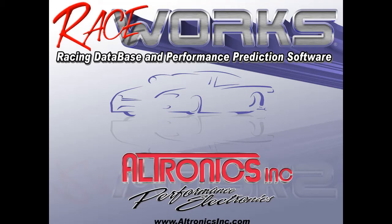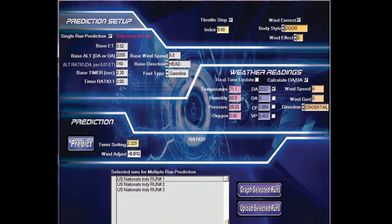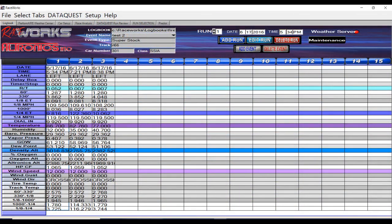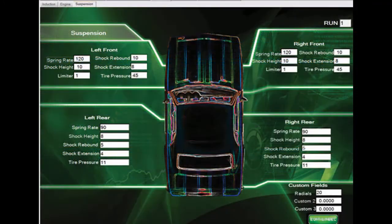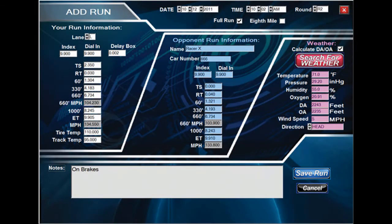RaceWorks is a full-featured logbook software that allows for weather tracking, daily and minutely weather storage, ET, throttle stop, index, and plate system predictions, along with detailed race event and run information storage. RaceWorks also provides weather lookup, which will automatically load the weather from the time on your time slip.